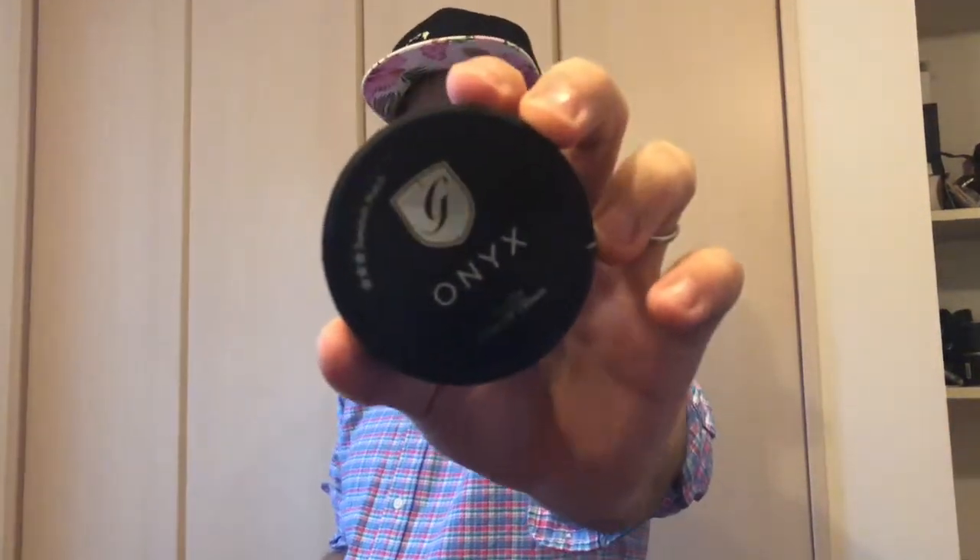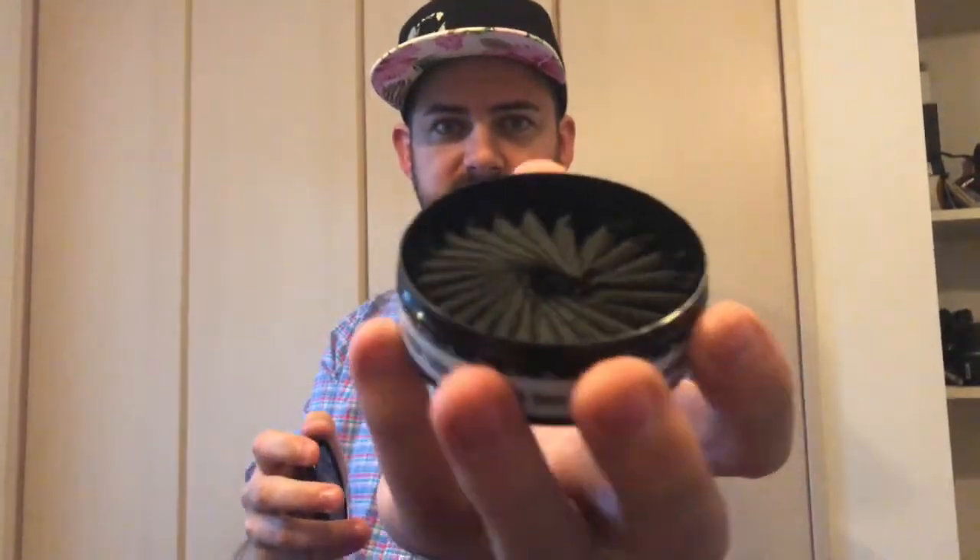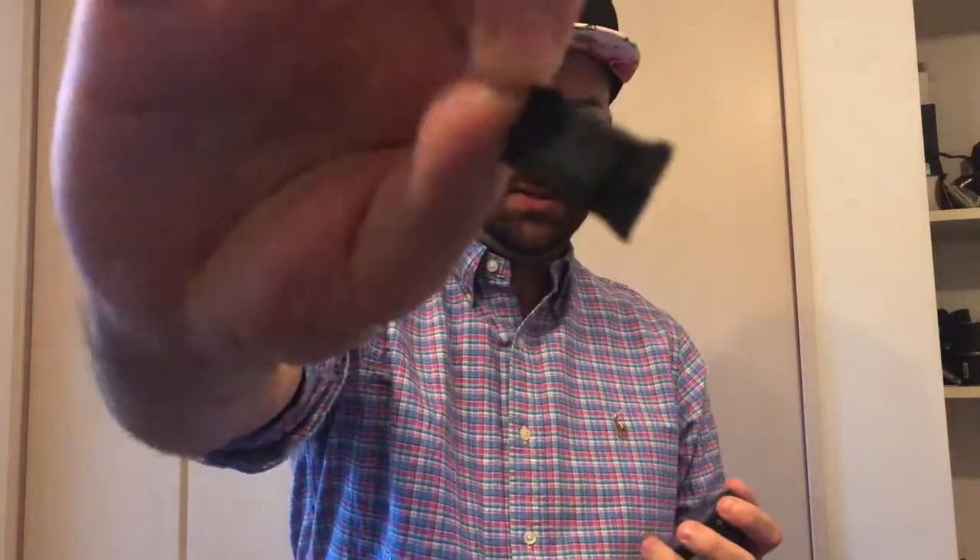Anyway, here's the General Onyx. Inside you can see several different packages and it's different than your typical white portions — it's got a black bag on the inside instead of a white one. I've been told this doesn't affect the flavor. They're quite large portions as you can see.